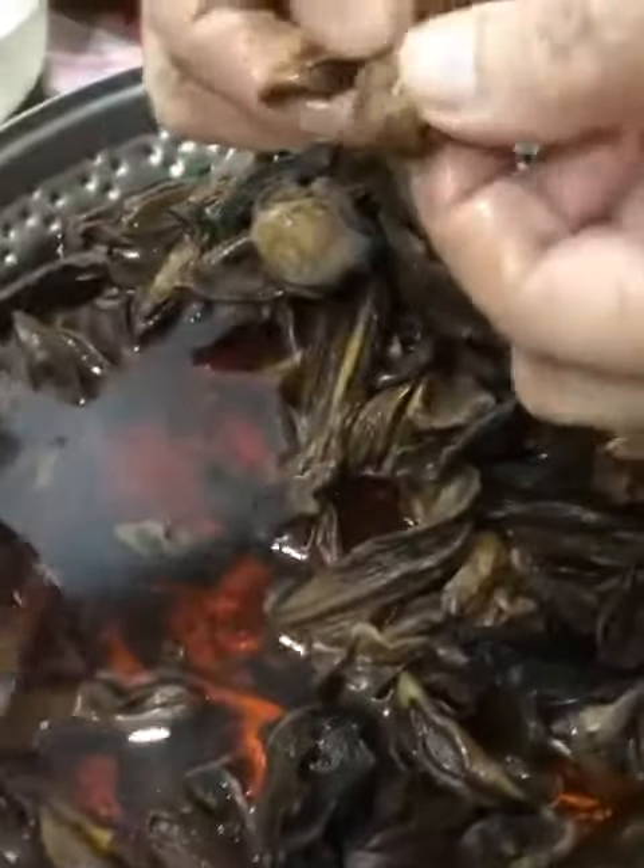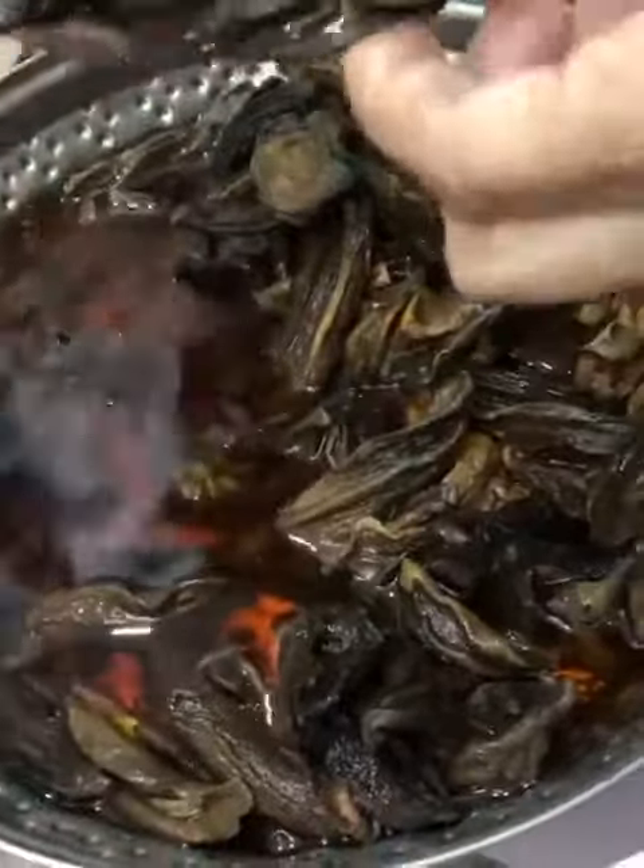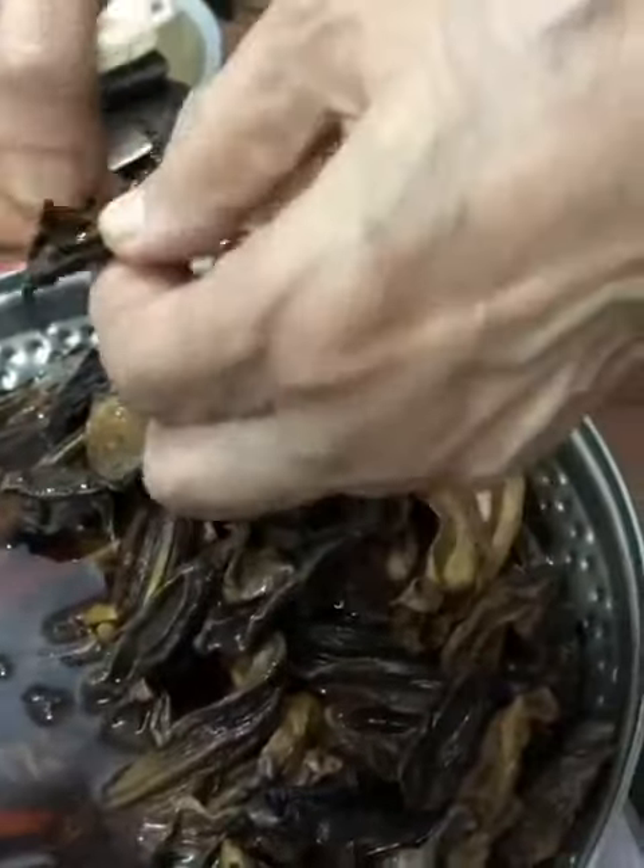After rinsing it two to three times, remove the leftover seeds from your khatai. This step is important because you can't blend it with the seeds, or else it will give you a really bad taste.